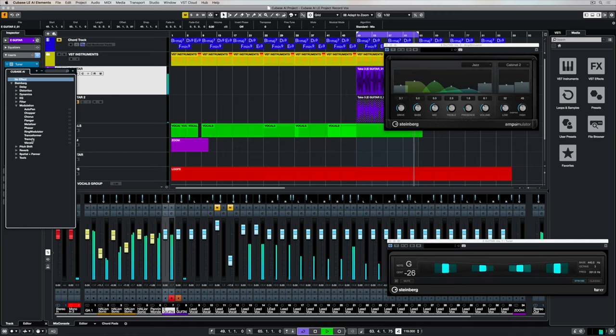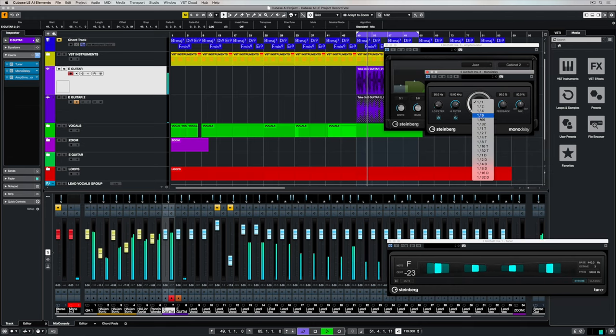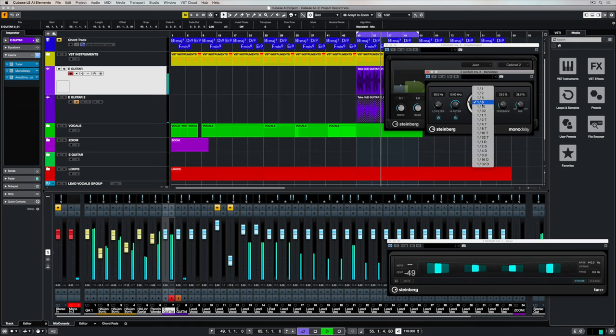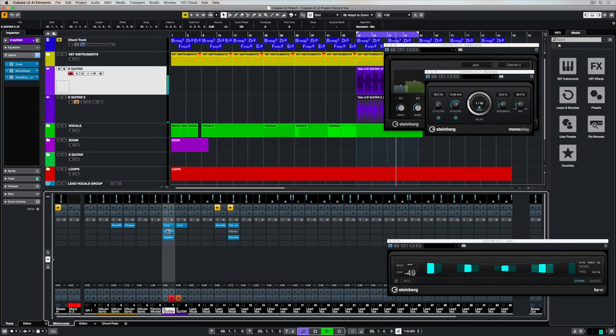For me, recording electric guitars means finding the right recording space and that means adding ambience. I've added the mono delay and now I'm just going through the different parameters to try and find something that's going to warm this tone up even further. When I like what I've got, I can go down to the mix console, go to inserts, and copy and paste these effects over onto the second track by holding down Alt and Option on my computer keyboard and dragging them across.